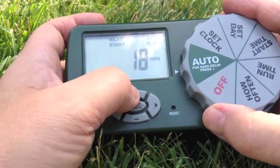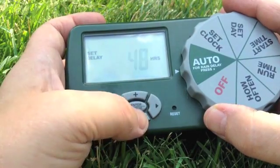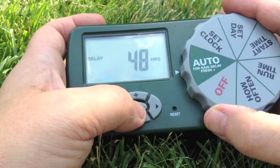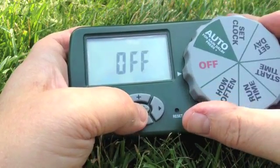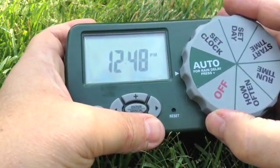If it's raining and we want to set a delay — 24 hours, 48 hours, or even up to 72 hours — it's just a matter of pressing the plus button at the top. These functions have to be enabled while auto is turned on, and cancelled by turning to off again.